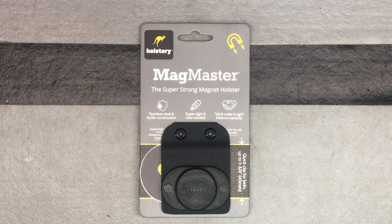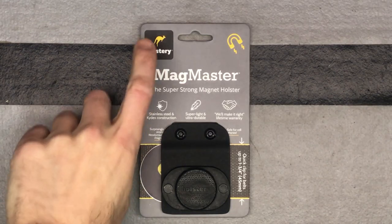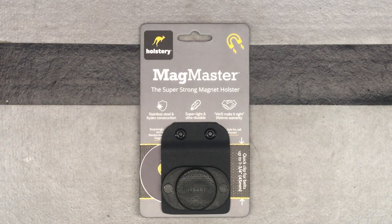For those of you that do some big projects or are working in the trades full-time, here's a cool magnet holster from a brand called Holstery. Holstery makes this type of product, and they also make some different bags and different little cases that can attach to your work belt, that kind of thing.